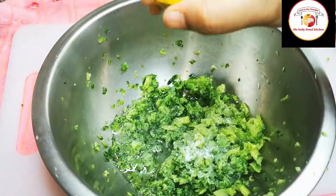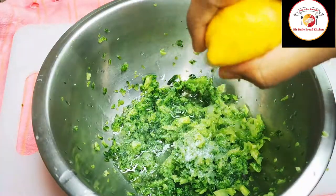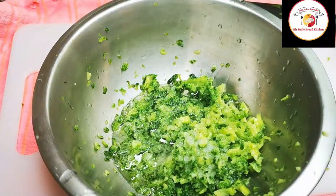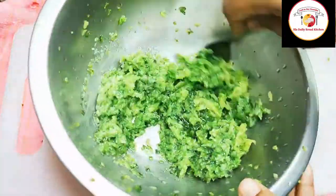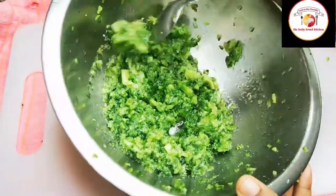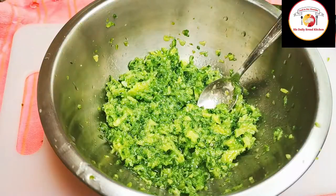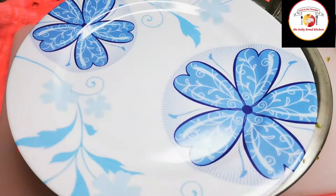After grating, add two tablespoons of oil, salt, and a little half lemon squeeze. Mix very well and let this rest for 10 minutes. Meanwhile you can prepare the other ingredients for the omelette.